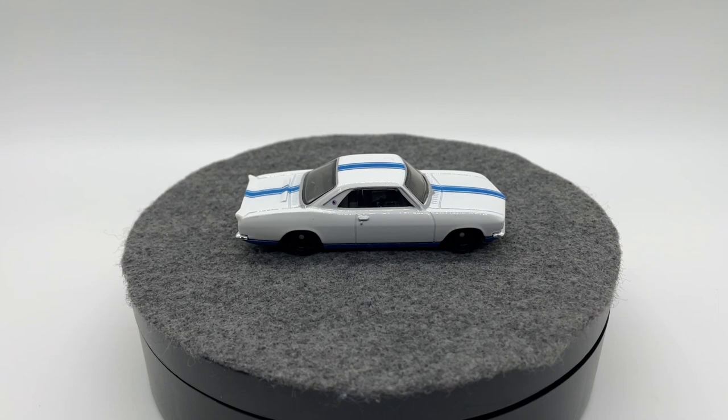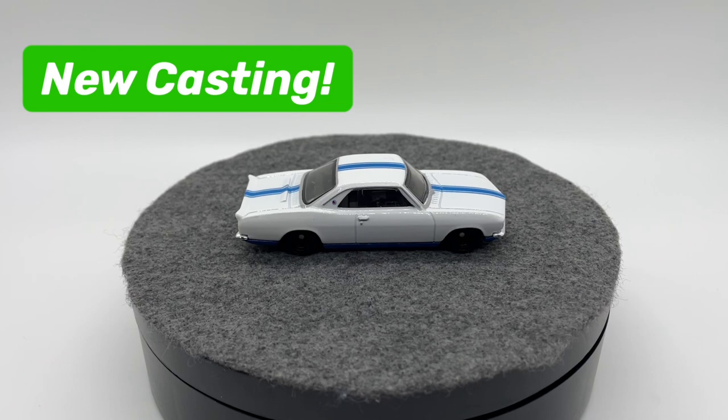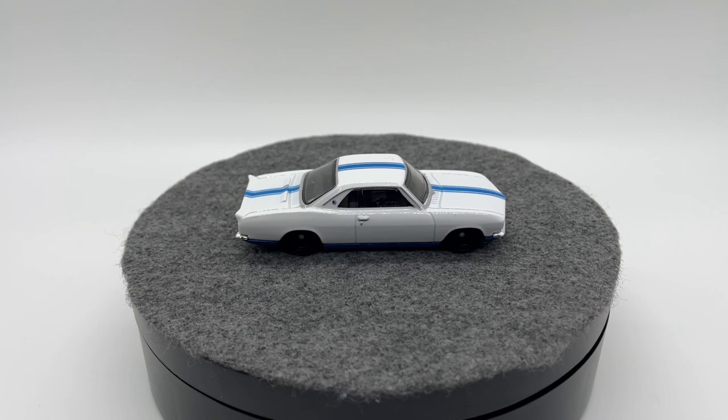For our pros and cons, first pro: I think this is a really cool, unique casting choice for Jay Leno's Garage — not something I personally would have picked, but I'm not upset they picked it because I don't have any Corvairs in my collection until now. I believe this is a brand new casting, so this is the first time we've seen it, which is another big pro. I also think it's a really good deco overall, especially for a first release.